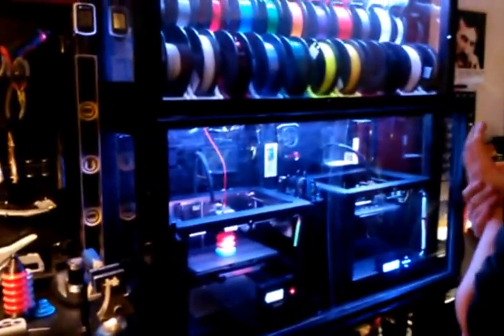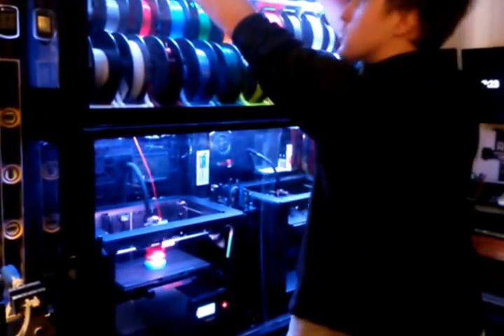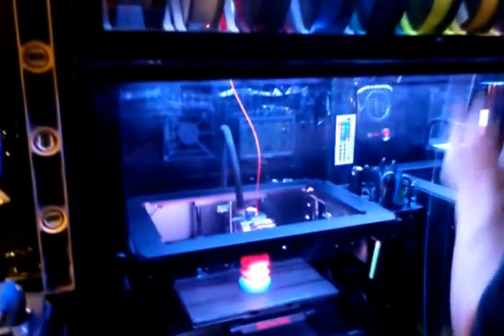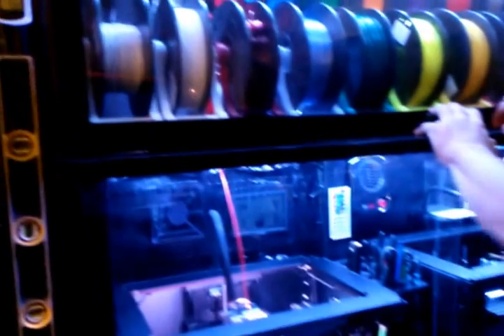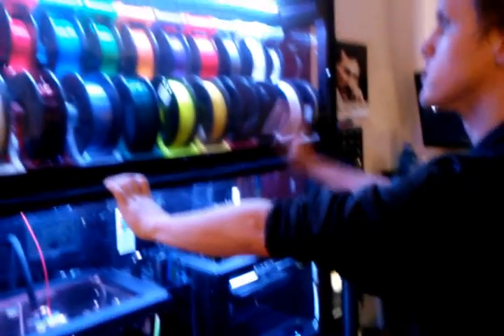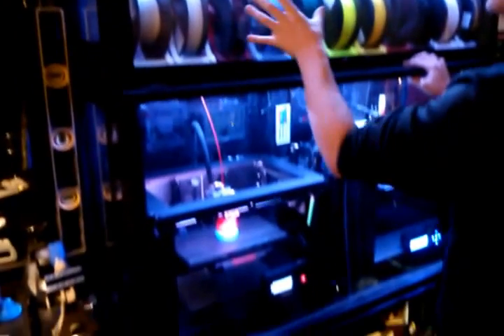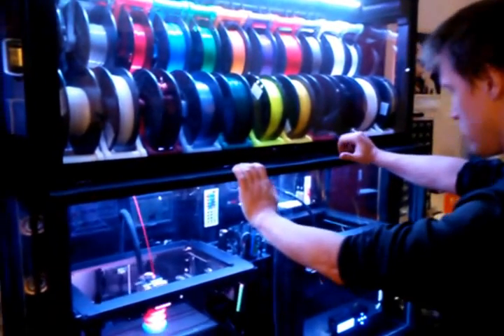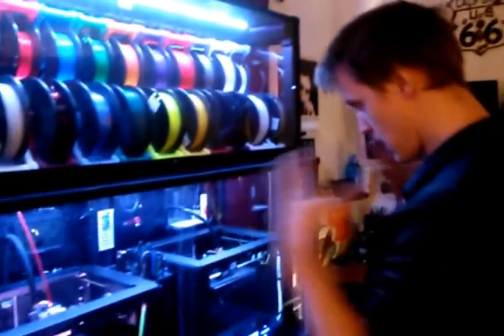Originally I built these three tables to have more surface space. I wasn't using all the surface space so I decided to dedicate this table to becoming an enclosure for my printers. I wanted to be able to control the humidity and temperature — the overall climate inside where my printers and filament are. PLA doesn't agree with high humidity, which wasn't really a problem where I live, but it's nice to control. The main reason was ABS, which when it prints, prints microparticles — I didn't want to breathe those. So I wanted a seal with negative pressure blowing all those microparticles out of my house.